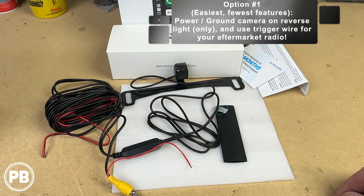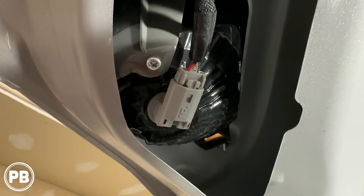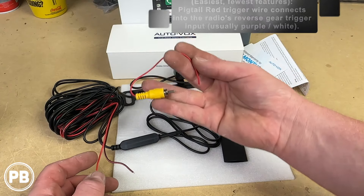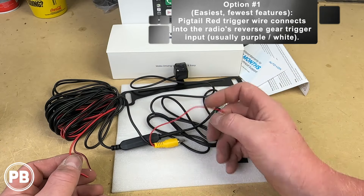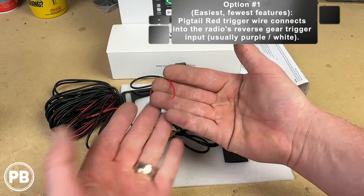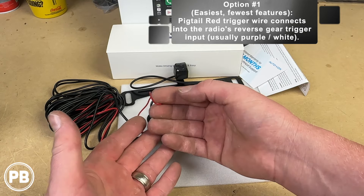Under option one, there is a power and a ground wire off the extension harness, and all you do is connect those to the power and ground of the reverse light. The benefit is that the camera is going to be on whenever you're backing up, and it will trigger your radio to go into reverse because those red wires run in parallel. That red wire powers not only the camera but also feeds a 12-volt trigger wire, which connects into the aftermarket radio's reverse gear trigger wire — usually a purple wire depending on the brand.